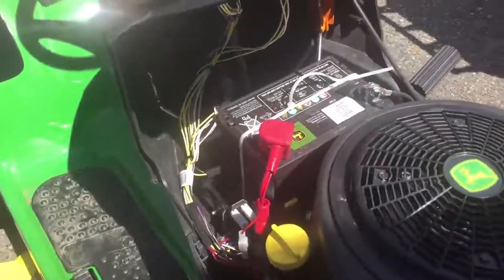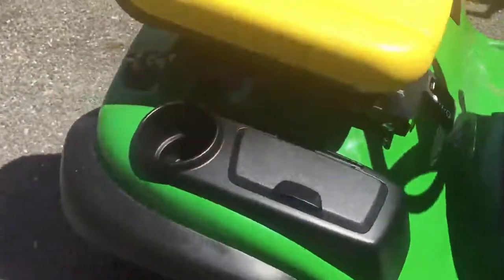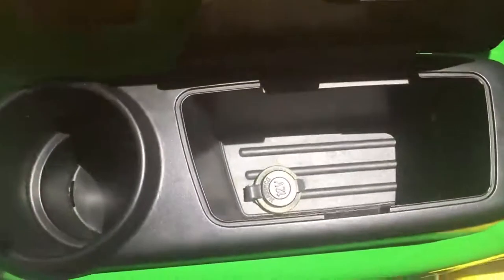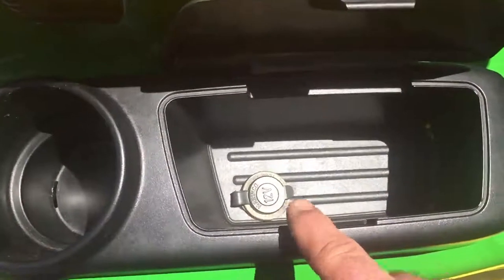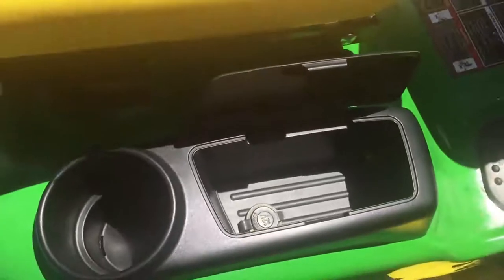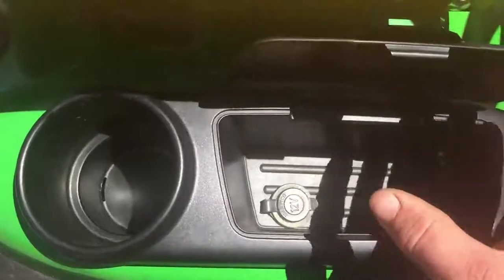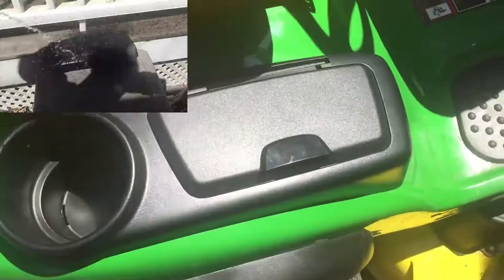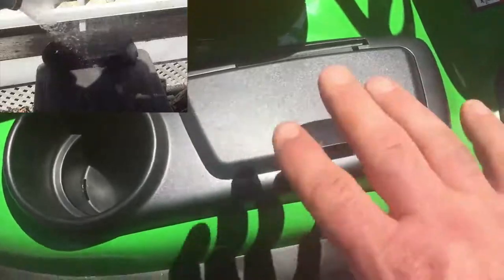This is what the inside of my new John Deere looks like. They also cover your glove box here — this is where you put your gloves and things like that. Down there you're gonna see the 12-volt socket I installed, and I'm going to show you how to do that. The cover makes it debris-proof and somewhat waterproof — I sprayed it with a hose and we did get a little water inside, but I keep this in my garage.